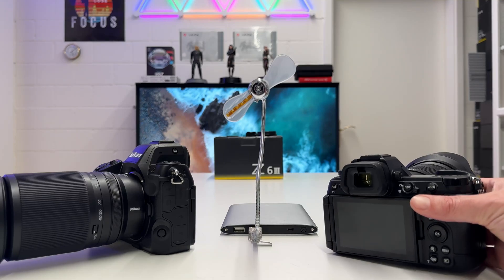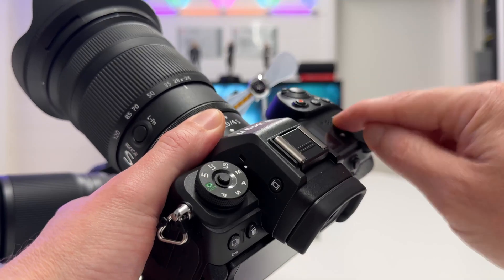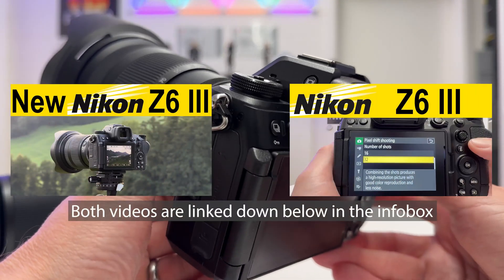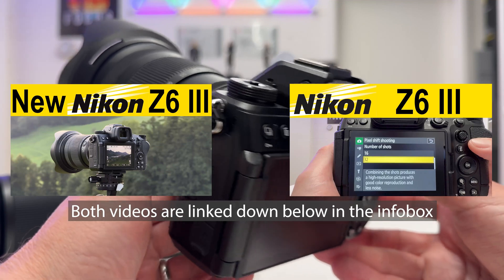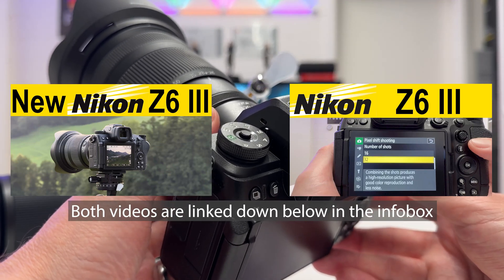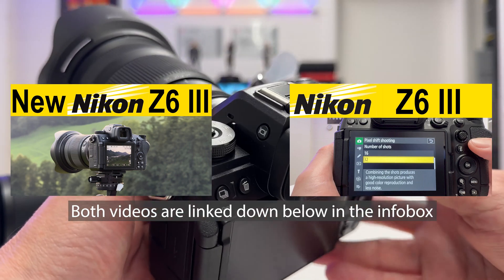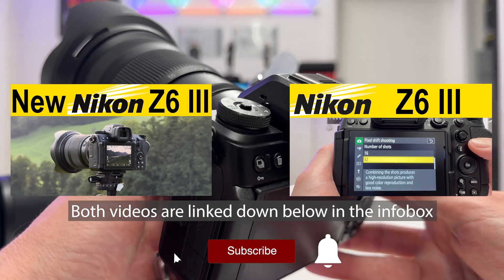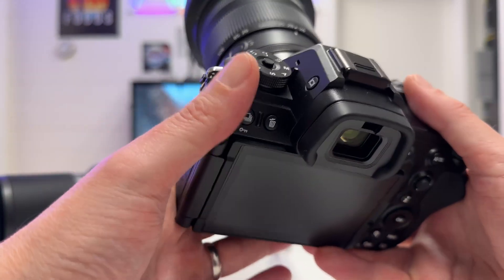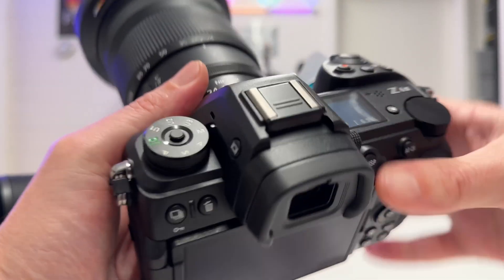Welcome back to my channel for a short Nikon episode about the new Nikon Z6 Mark III. I already posted two videos on this camera — one was my general introduction putting it in perspective into the Nikon Z lineup, comparing it with the Nikon Z6 Mark II which is the predecessor, and the second one was a tutorial about the pixel shift multi-shot feature to get images with super high resolution of 96 plus megapixels.